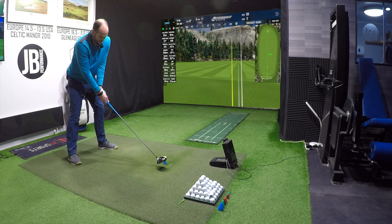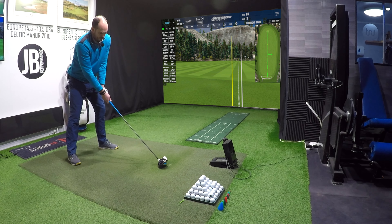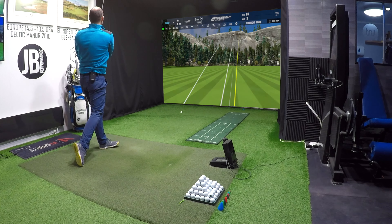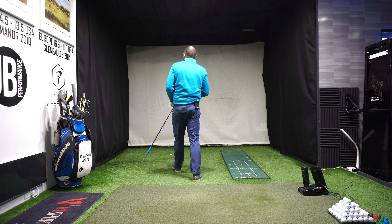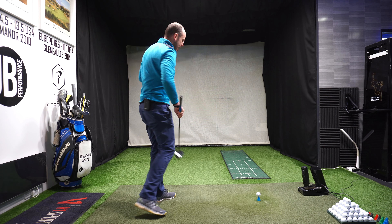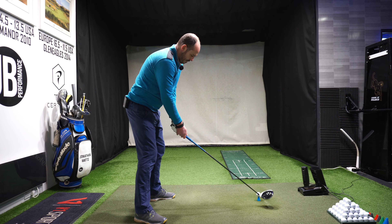I'm going to go ahead and try and hit a fuller one, just getting that feeling of freeing up my head movements. I really want you to focus on this part. Not bad — just leaked it a little bit right of target — but again, felt a lot of freedom. Free up everything, let that body turn, be a bit more dynamic. Let me see if I can hit a straighter one. Same feel however.